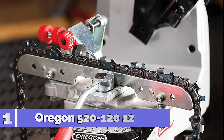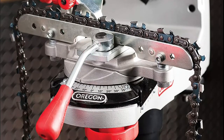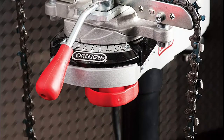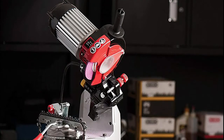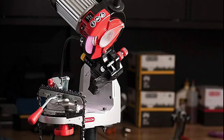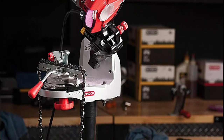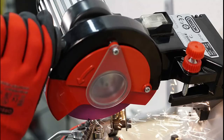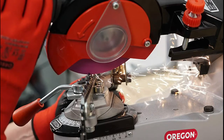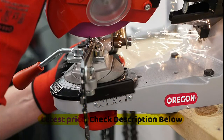Number 1 sharpens up to .404 inch pitch chain. Sharpen almost any chain from manufacturers such as Oregon, Stihl, Husqvarna, and others. Built with the quality and features needed for frequent, high-volume chain sharpening. Ideal for professional users such as loggers and arborists. Built-in light for better visibility while working. One-way motor rotation for greater operator safety. Self-centering chain vise and customizable handle positioning.